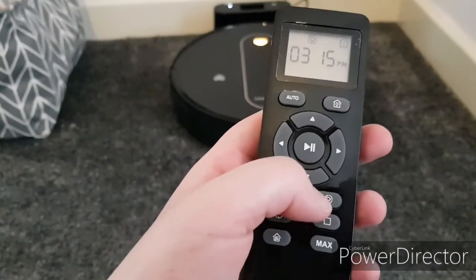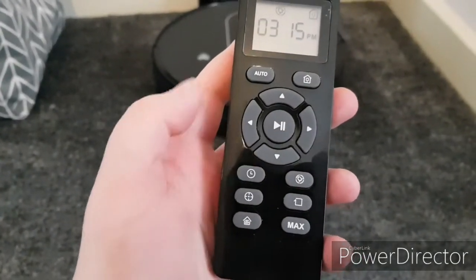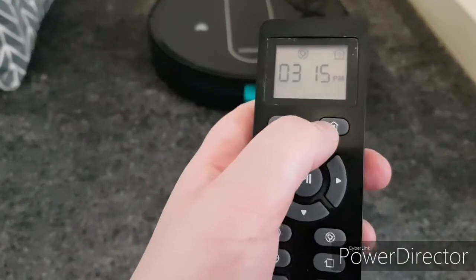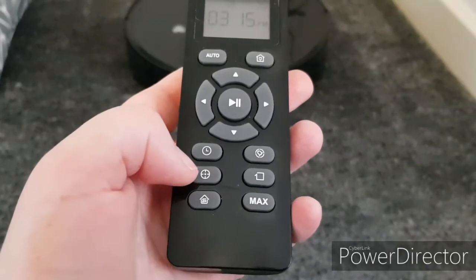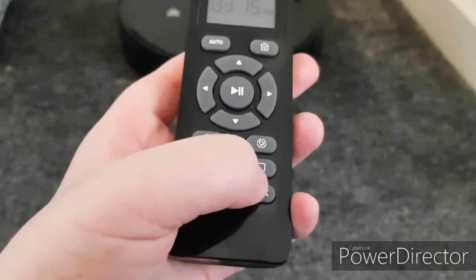So this is to set a schedule for her — I've set a schedule for 7am. This is to change the time. Auto gets her to go and just clean. That's the home button to get her to go to her dock. This will get her to do a targeted area. You can get her to do edges, a room, and max power.